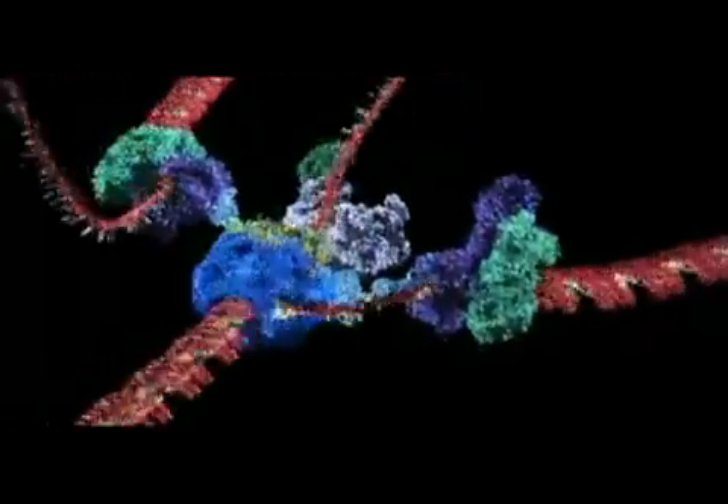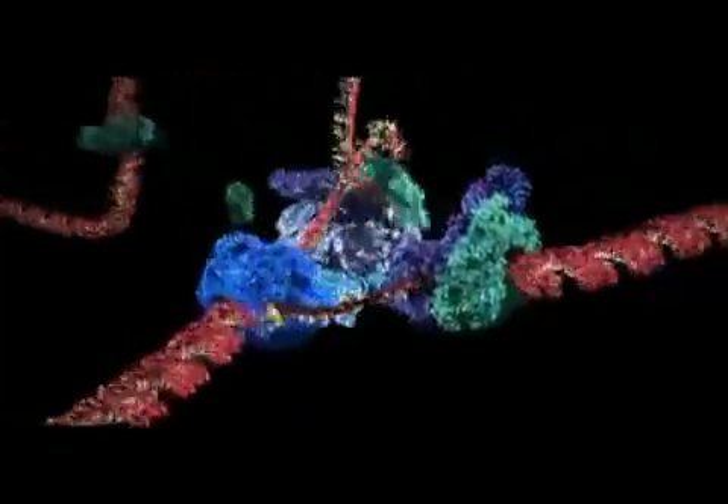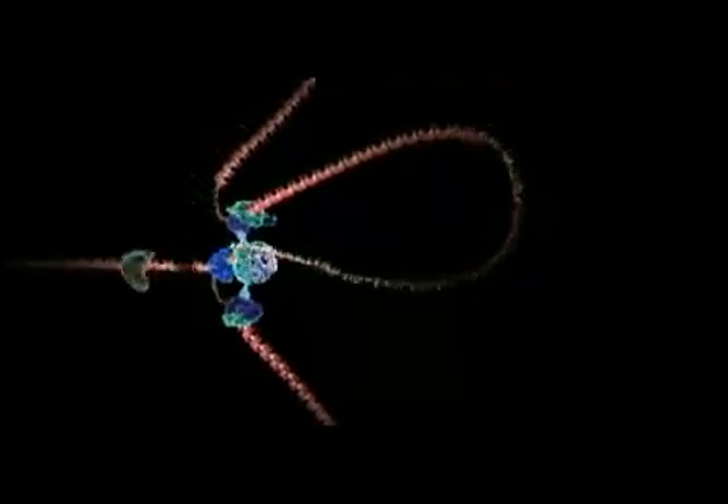The DNA to be copied enters the production line from bottom left. The whirling blue molecular machine is called helicase. It spins the DNA as fast as a jet engine as it unwinds the double helix into two strands.